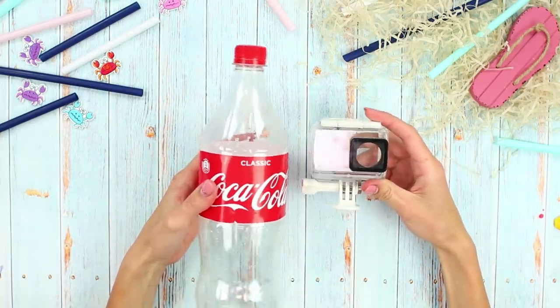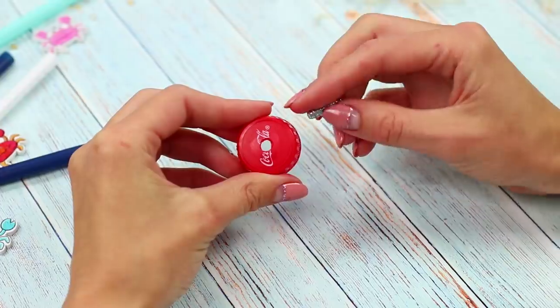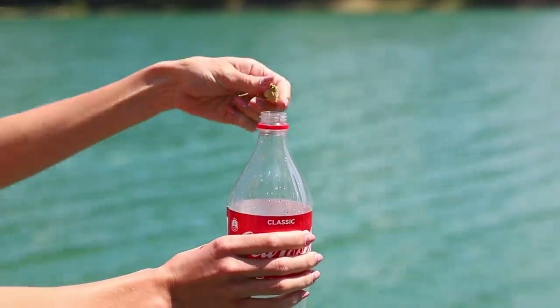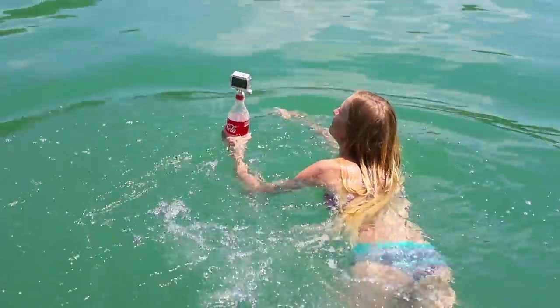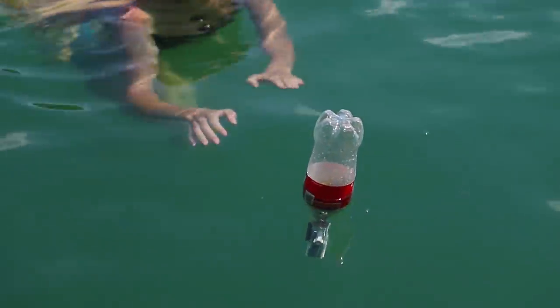For the next idea, take a bottle and a camera holder. Make a hole in the cap. Insert the bolt from the holder. Attach the holder to the cap. Fill the bottle about a quarter full with small stones. Fasten the cap with the camera. Turn the bottle over and put the camera underwater. A bottle float securely holds the camera while you dive in search of your best picture!